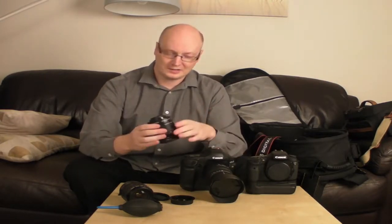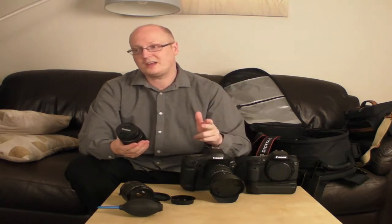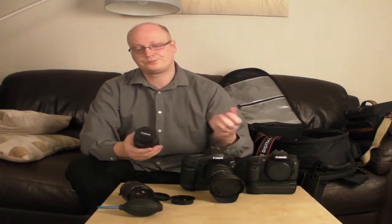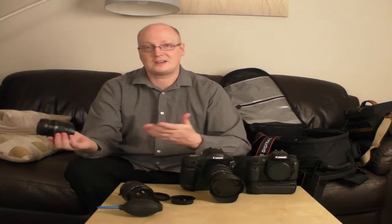It's the Canon ones which are the problem if you want to put them on your full frame cameras. You might be asking, why would you want to use an EFS lens on a full frame camera? Well, they're cheaper. They can be useful if you haven't got money to fork out for expensive L lenses — such as the 24-105mm f/4 or the 24-70mm f/2.8 — which are probably around £1500 each, depending on whether you get them second-hand or not.